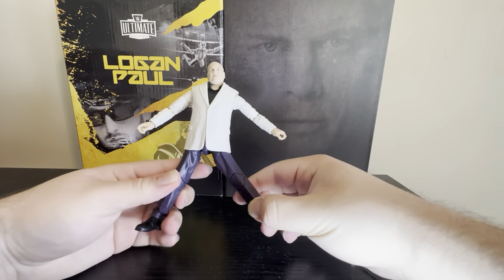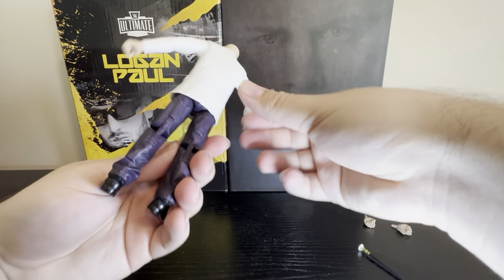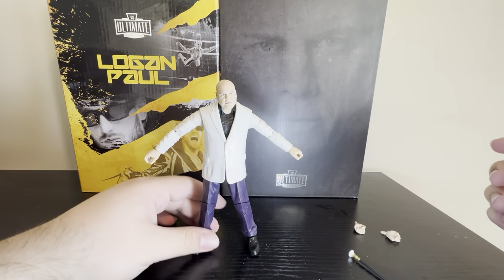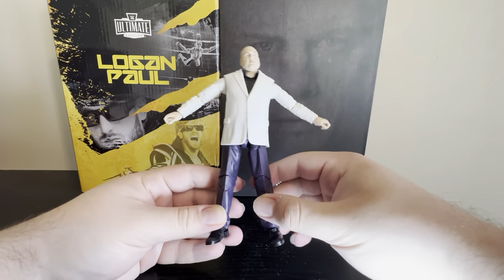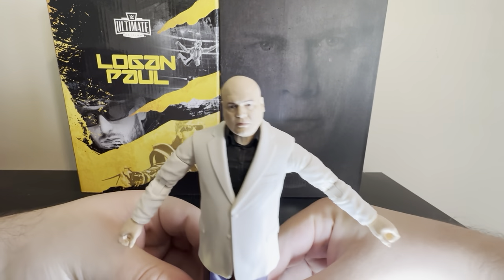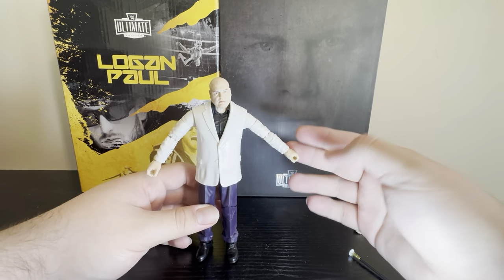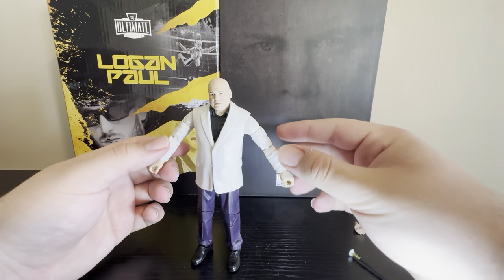I saw a lot of people hating on this figure and we'll see why. Let's do a little close up of the head — there is the head of Vince D'Onofrio as Kingpin. This is definitely a figure you guys are going to want to get, because this guy is going to be around for quite a while in the MCU. He's going to be in the Echo show, apparently the main villain of Spider-Man 4, in Daredevil, and a lot of other Disney Marvel projects. So you guys are definitely going to want to pick this up.